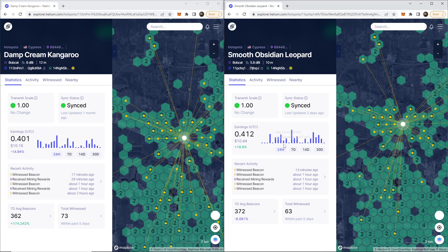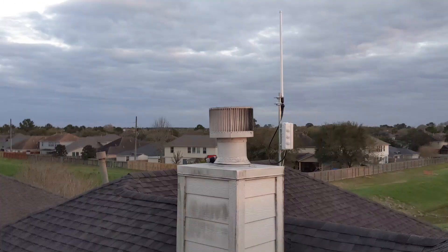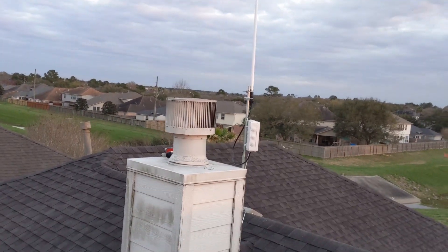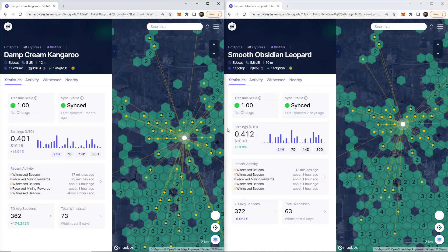It's about $0.28 less, and this does not always stay the same. Sometimes my 8 dBi antenna will be making more than my 5.8 dBi antenna. The 5.8 dBi antenna — you guys have seen this install. It's the fastest install I have done to date; it took me less than two hours because of the universal setup video we have on this channel. Going back to results over seven days, my 5.8 dBi antenna has been making more than the 8 dBi antenna.